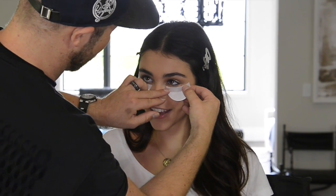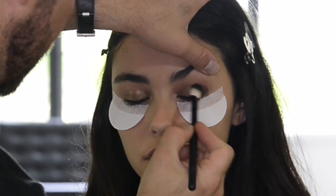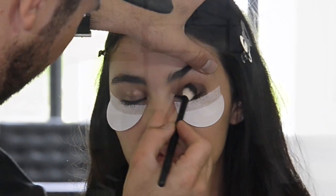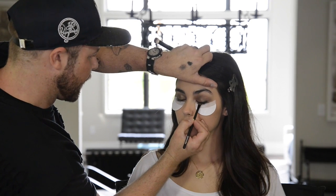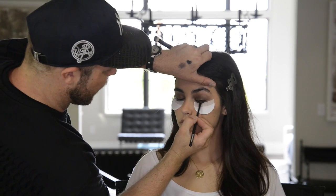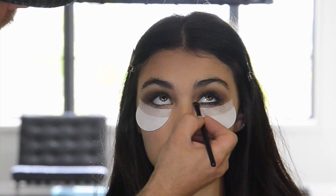Feels so weird. Feels weird? Yeah. They feel even weirder coming off, I'll warn you now. So I'm starting with a darker bronze and we're going to work into the socket line. Now we're taking a black eyeshadow to create the actual rimmed eyeliner, pressing it right along the lash line. The beauty of having these shadow shields underneath is we don't have to worry too much about making a mess. Now I'm going to take the black shadow all into the bottom lash line, all the way across the bottom of the eye.